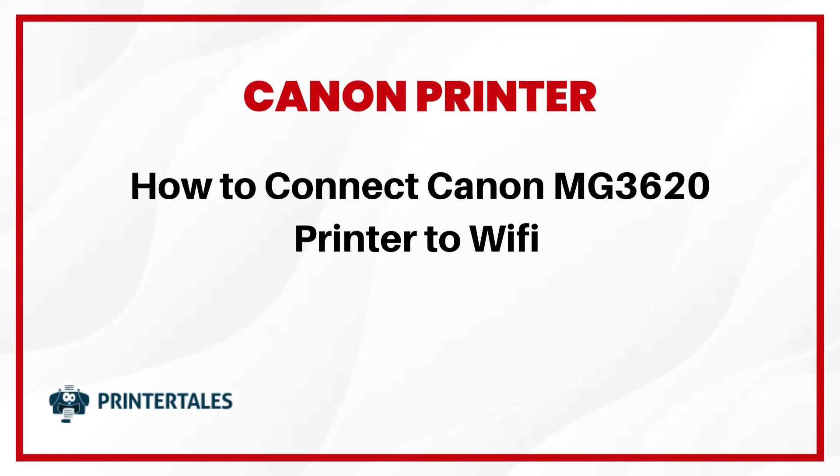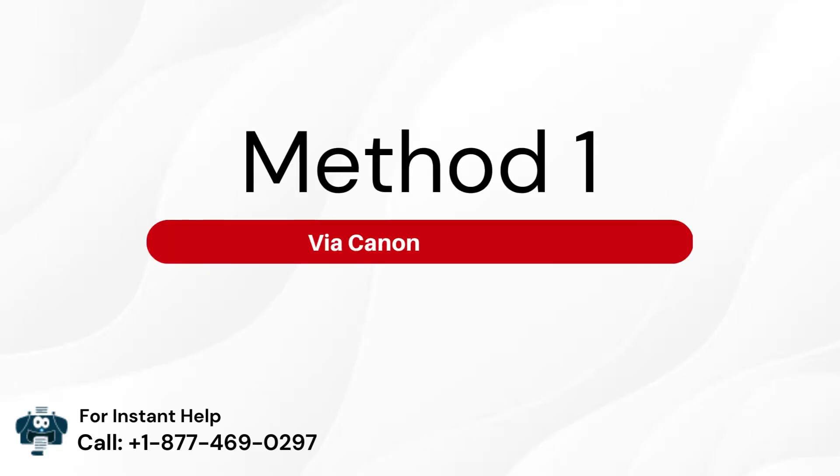How To Connect Canon MG3620 Printer To Wi-Fi. Two quick solutions. Method 1: Via Canon Print App.